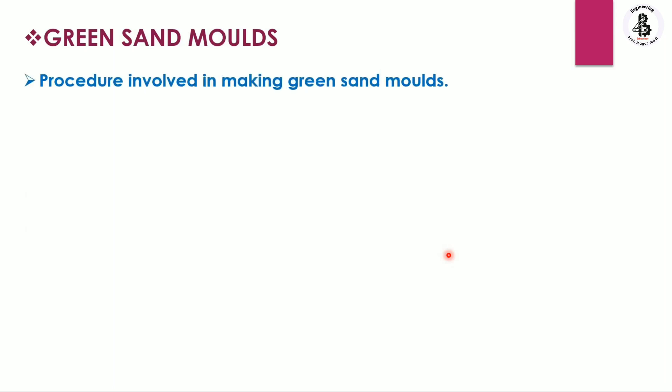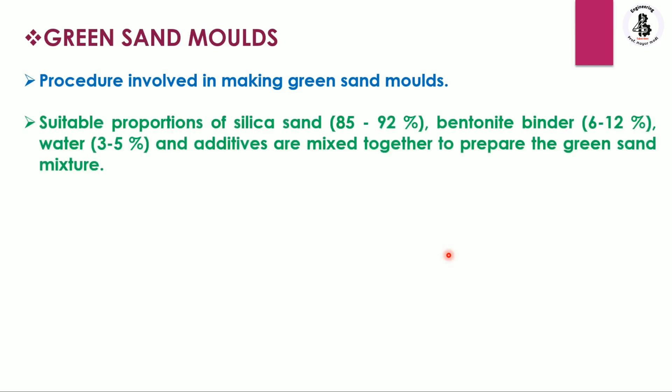For making green sand molds, it requires a proper mixture. It will have silica sand, which is around 85 to 92 percent, bentonite as a binder containing 6 to 12 percent, water around 3 to 5 percent, and additives are mixed together to prepare the green sand mixture.